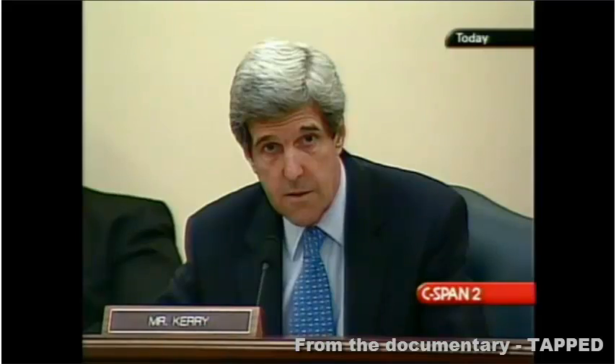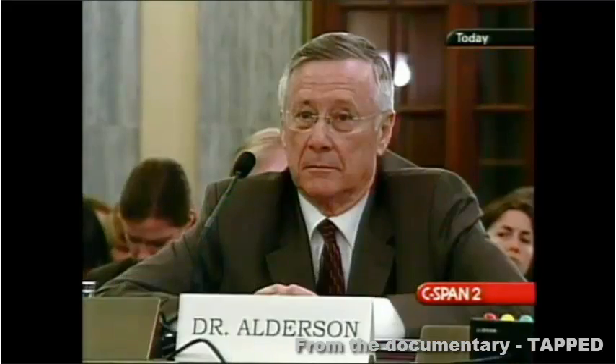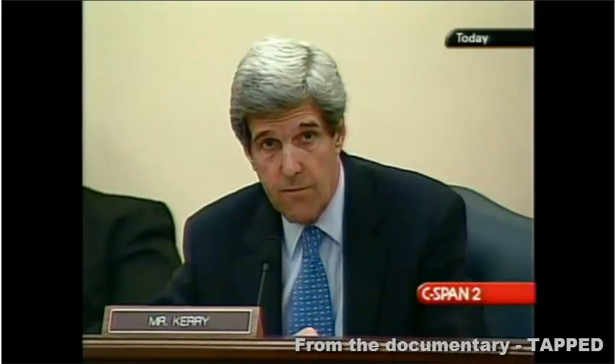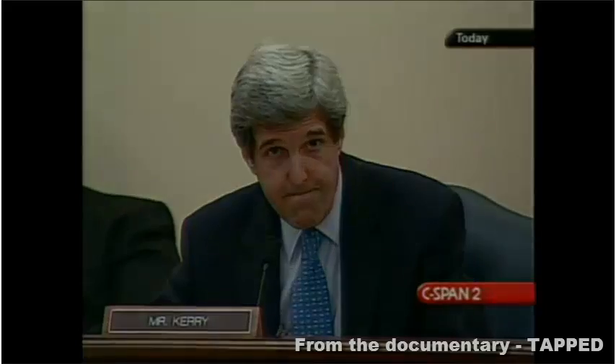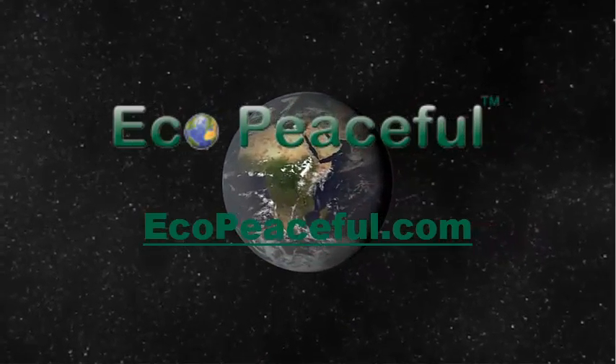We're going to start to do what we're supposed to do, not what the industry always asks us to do. Do you have any response? None. Thank you.